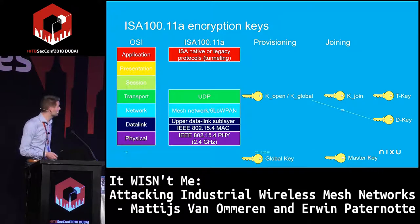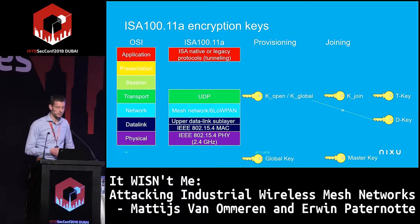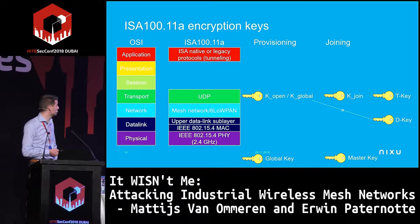For ISA100, the spec is a bit unclear — there are many different keys involved. As we understand it, there's a division between a provisioning phase and a joining phase. During provisioning they have a global key, and at the transport layer K_open and K_global, which are known/documented keys. After provisioning they generate joining keys, somewhat similar to WirelessHART, but more keys are involved and the specs aren't entirely clear.